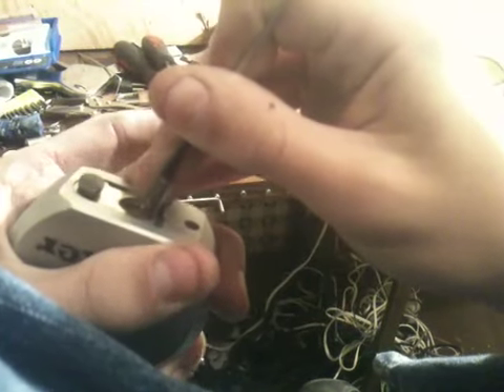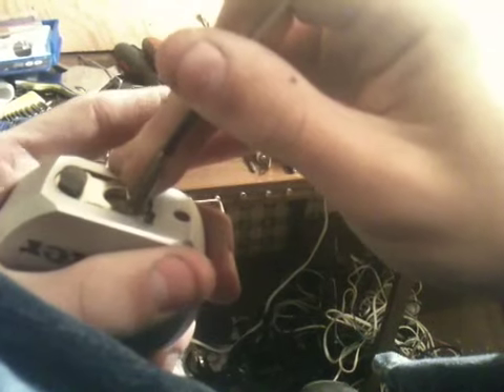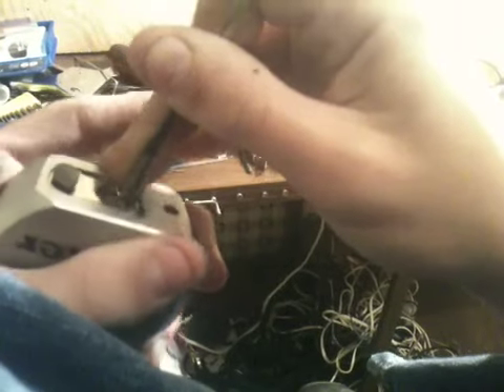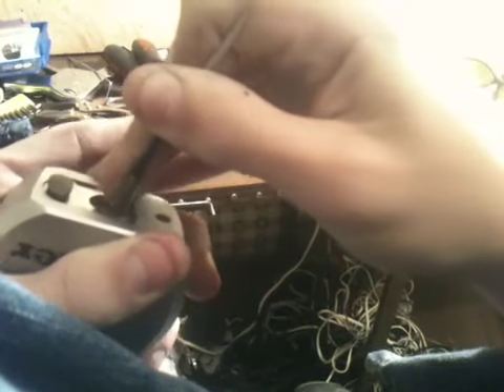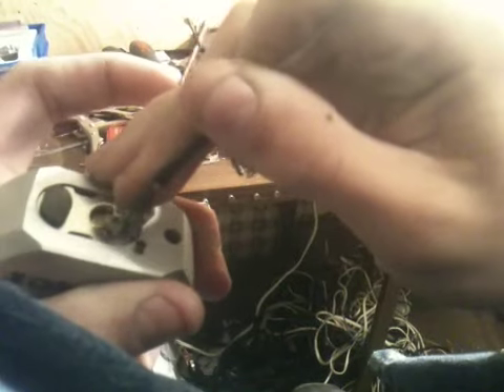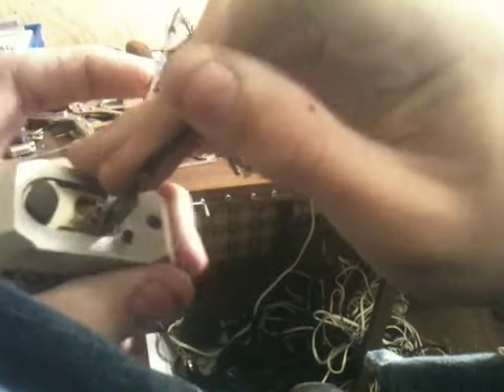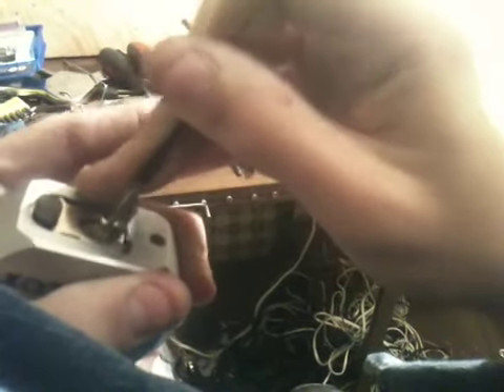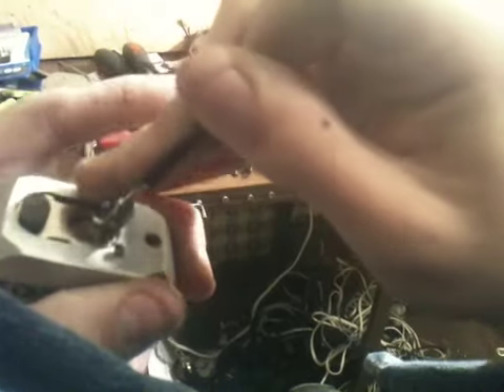I'm going to try and pick this now, which I've been trying. I think that's the false set on it — it's five pins, probably four or five of them are spools.